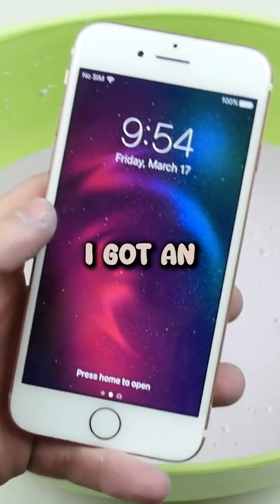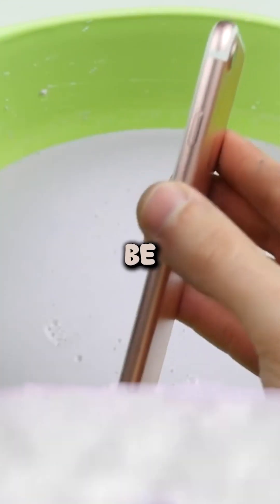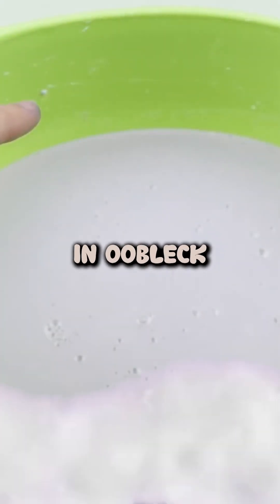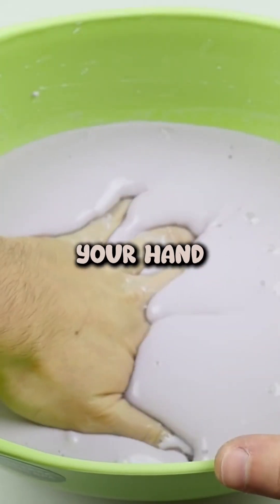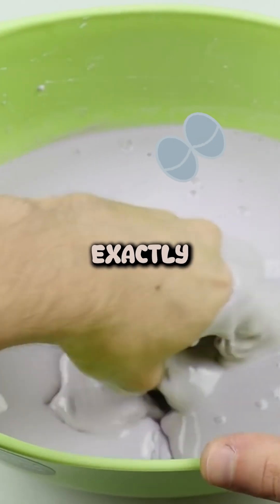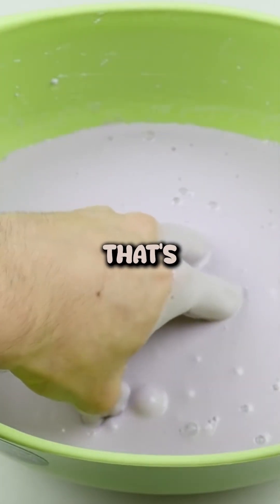What's up guys, TechRacks here. I got an iPhone 7 — this is the rose gold color. We're gonna be boiling this in Oobleck. You cannot punch this no matter what you do, but then if you go like that your hand just soaks in. What exactly happens though if you just boil this? Like, will it just completely harden? That's what I want to do.